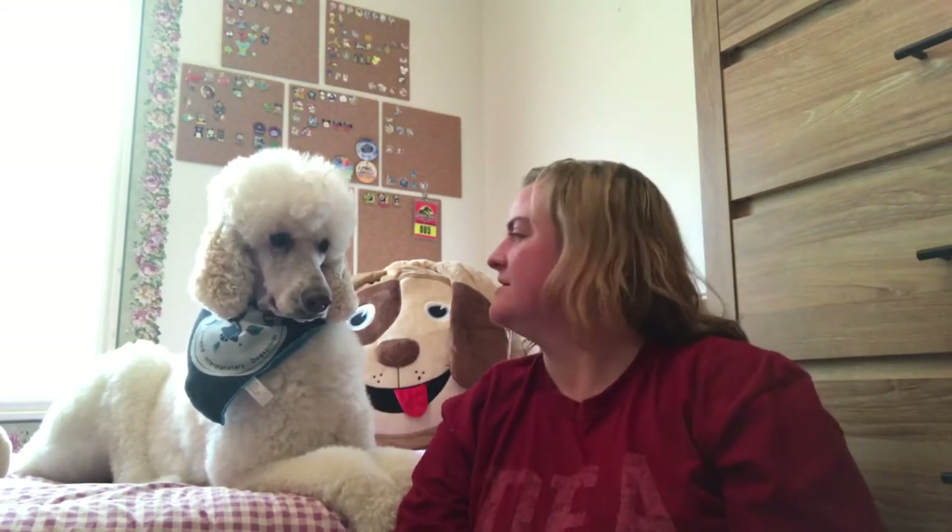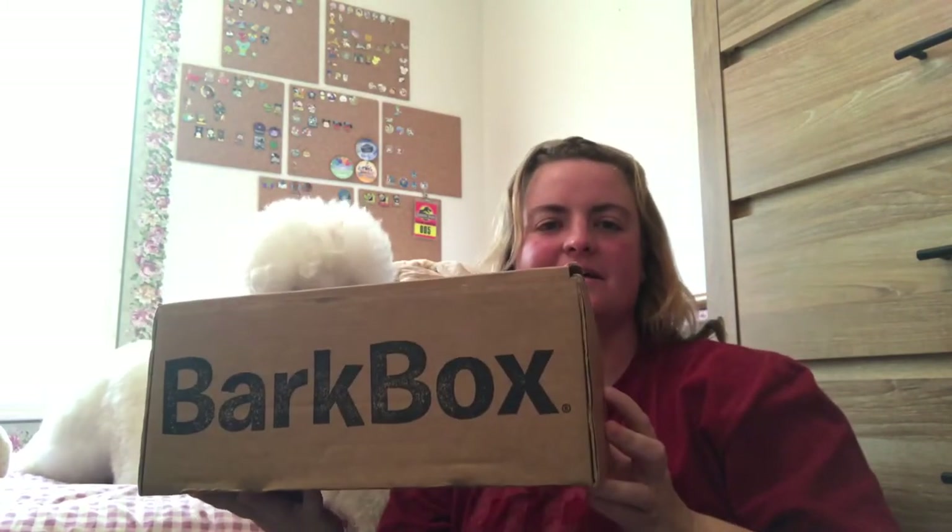Hey everyone! It's Emily and this is my standard poodle Blix. He looks kind of angelic with the light coming in from the window. And he's here to help me open — I don't know why I looked at the front, I knew what the box was, that was silly — his BarkBox.